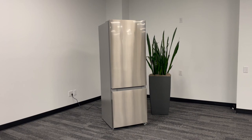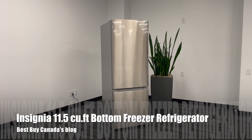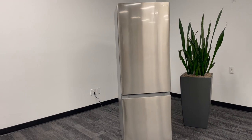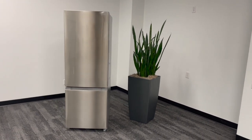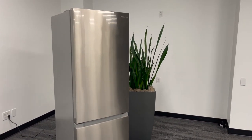Hey, it's Shelley from Best Buy Canada's blog. I've been taking a look at the Insignia 11.5 cubic foot bottom freezer refrigerator. This is a tall, slim refrigerator. It's the perfect size for an apartment, condo, or townhouse with a small kitchen because it doesn't take up that much space, but it has a ton of room inside.